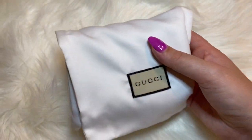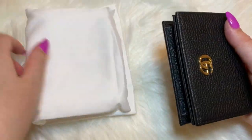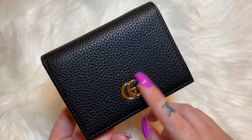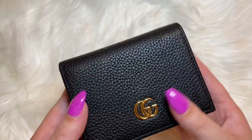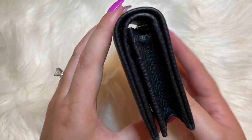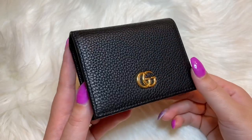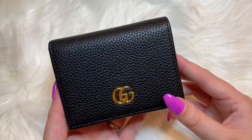This is the dust bag that Gucci items come in. And here she is — this is the Gucci card case wallet in black leather. The leather is a pebbled leather; it feels very nice and it has gold hardware as well. This is basically a compact wallet. This card case retails for $395 on the Gucci website.